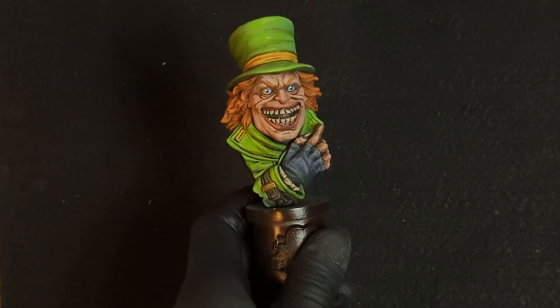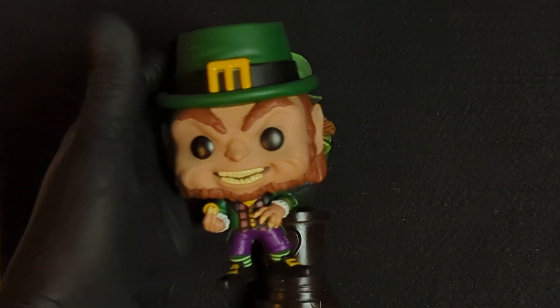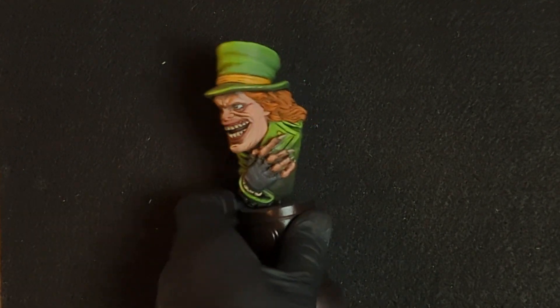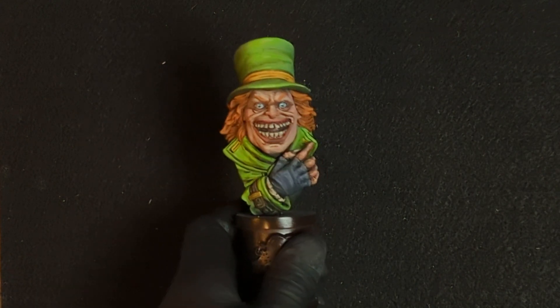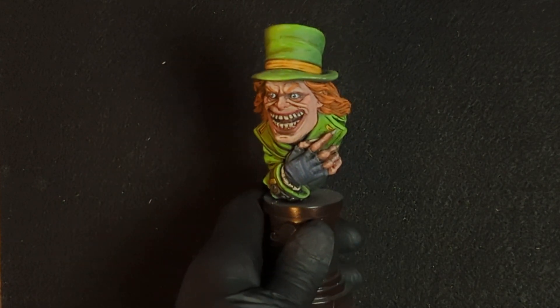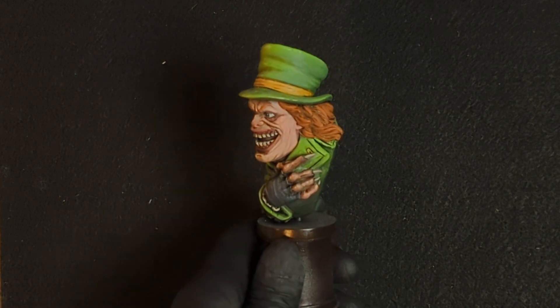Very proud of it — hopefully you like it for St. Patrick's Day. Fun fact: this is my Funko Pop collection, which is just one leprechaun Funko because I think he's pretty cool. Let me know in the comments below. This is from Black Heart Models — it's actually a Babadook-type bust, but I wanted to go ahead and give him a Luck of the Irish leprechaun makeover.